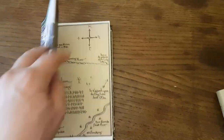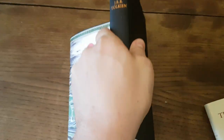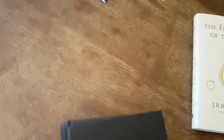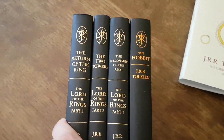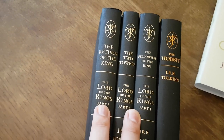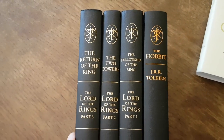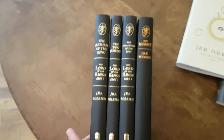I'll take the dust cover off the Hobbit so you can see the difference. You can see there's a unity between the Lord of the Rings books and the Hobbit — one is a slightly different format, nevertheless they look very good on the shelf together.